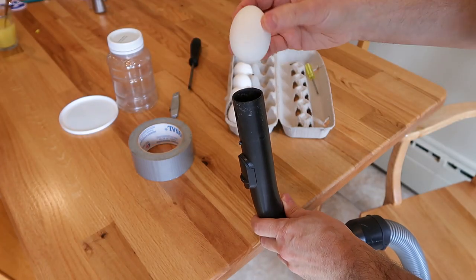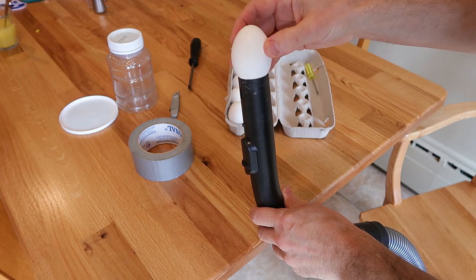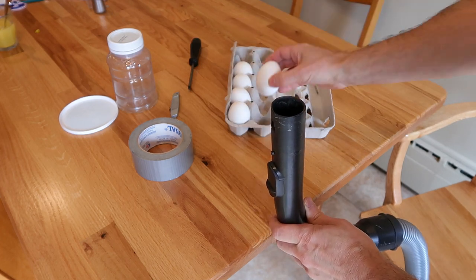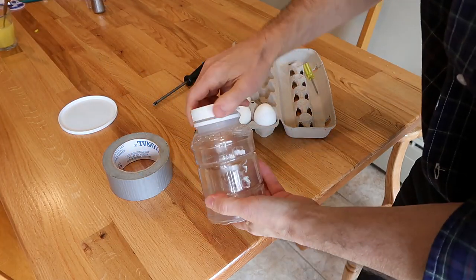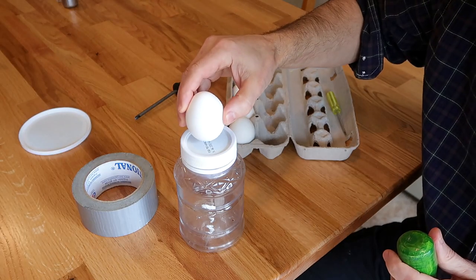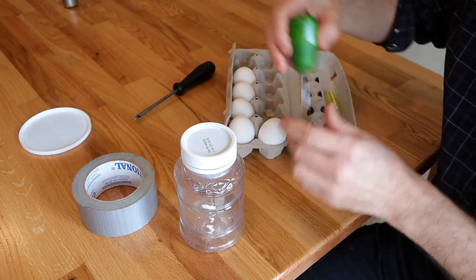Just putting them on the end of the hose like this should work, but then all the goo ends up in my wife's vacuum cleaner, so I'll have to catch the contents somehow else. I'll try to catch the contents in this sturdy applesauce jar. The egg's gonna go on here — I just need a hole in the top.